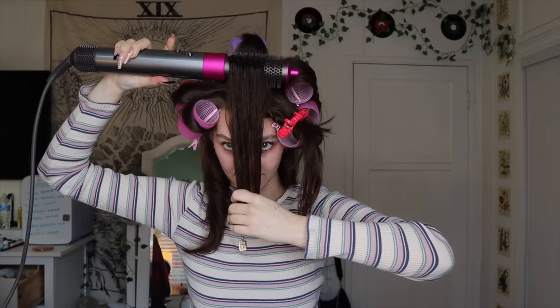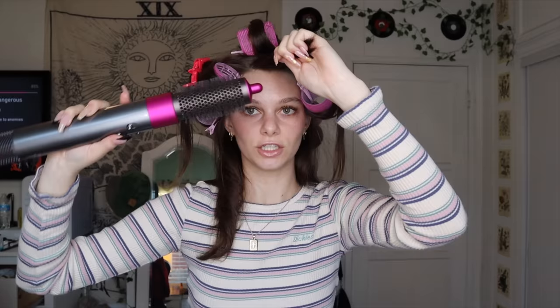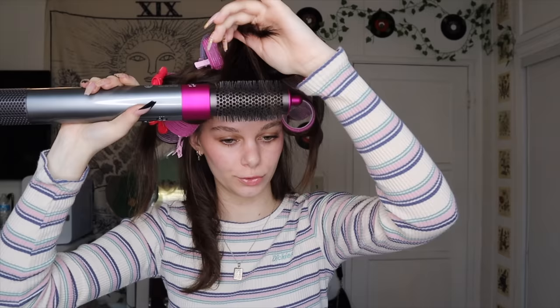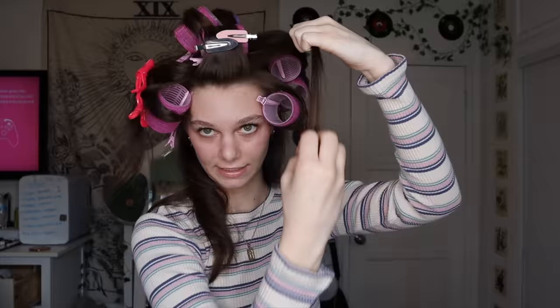For this front section I'm going to take it and roll it like this. For the curtain bangs I start out by rolling under right at the root — it gives you volume at your roots so it's not flat. After that I go over like this and I want to make sure the roller is placed up and not sagging in front of my face, because then there will be no volume. I put some pins on there because I have some shorter hairs that will fall out. For the little layer pieces I'm just going to roll them back.